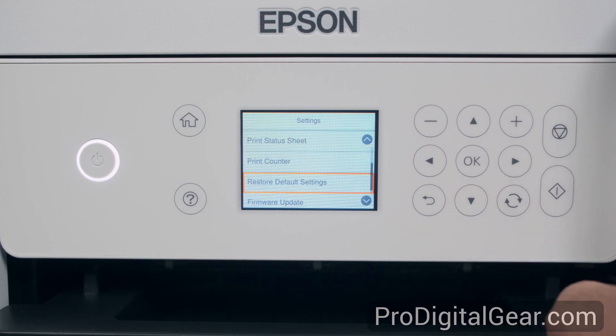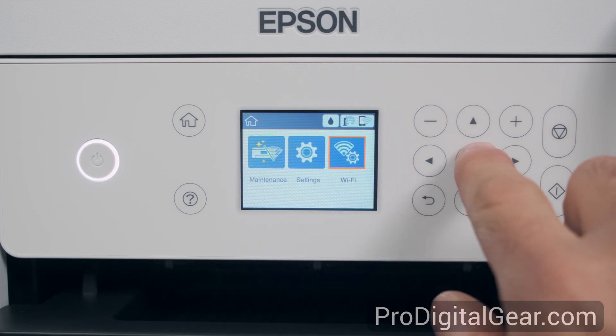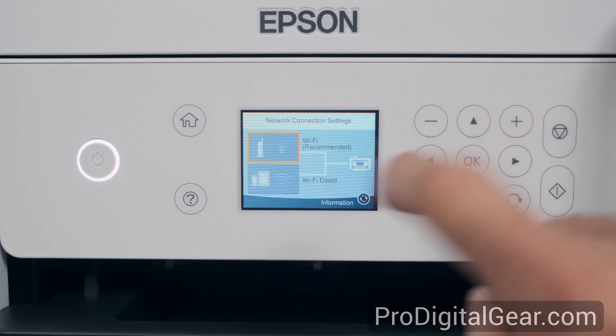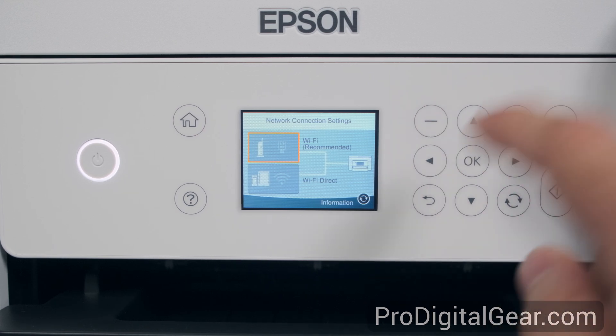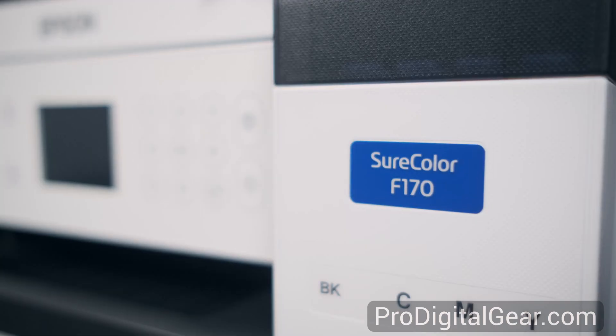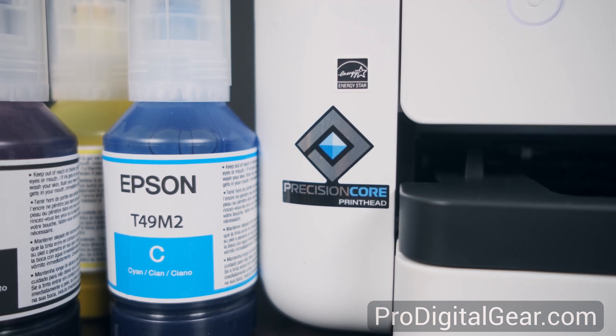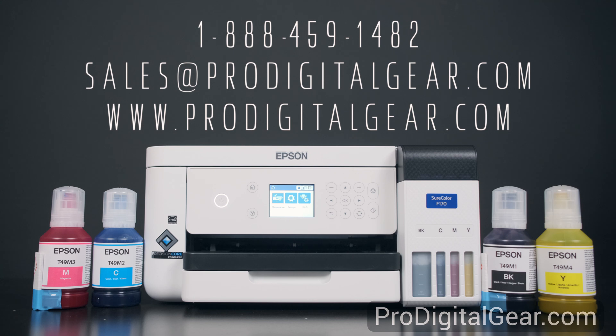Two for the alignment and one for the nozzle check. We also have our restore default options and firmware update. There's another Wi-Fi menu here where we can connect our printer to Wi-Fi, but for now we're going to back out, and this is going to finish up this video. If you have any questions about this printer or would like to place an order for the Epson F-170, feel free to give the knowledgeable staff at Pro Digital Gear a call at 1-888-459-1482, or send us an email at sales@ProDigitalGear.com, or visit www.ProDigitalGear.com. Thank you so much for watching.